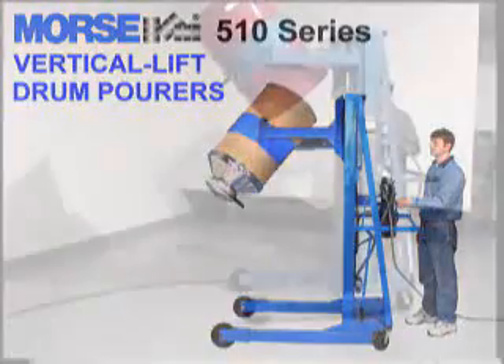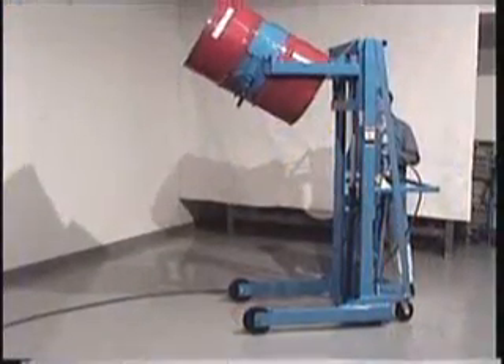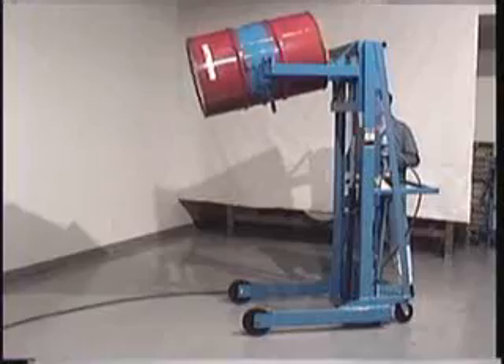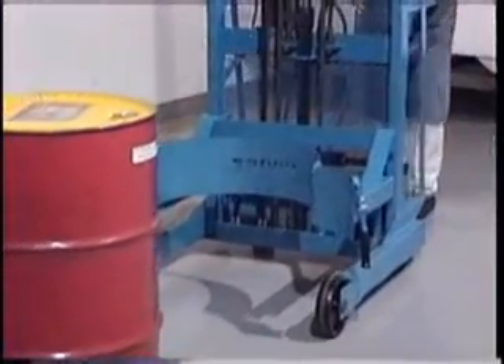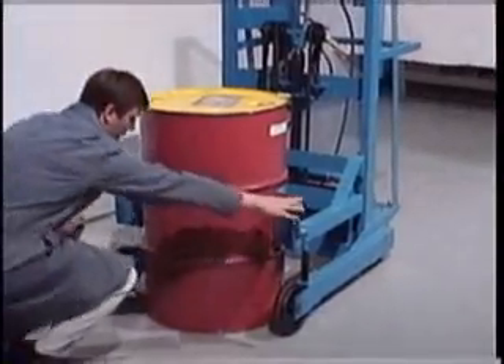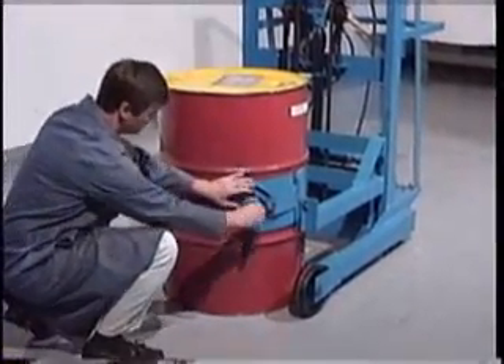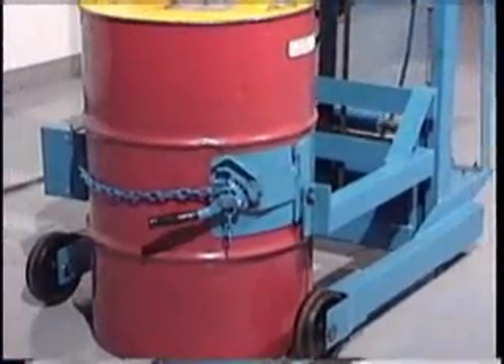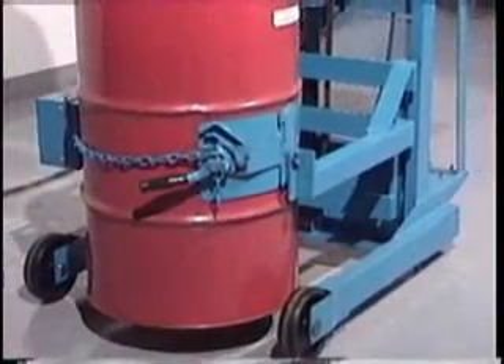Morse Vertical Lift Drum Pourers allow you to easily lift and pour an 800 pound drum. Single stage models pour up to five feet high, and two stage models are also available to pour up to 106 inches high. Clamp the drum securely and use the simple powered lift and tilt controls to raise and pour your drum.